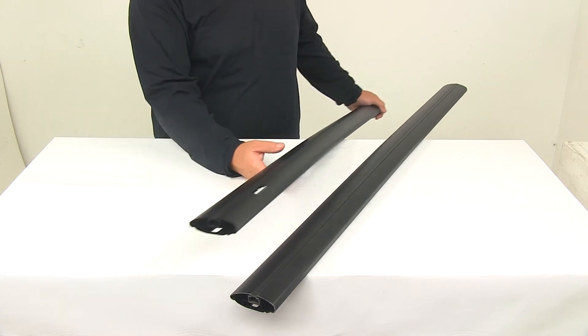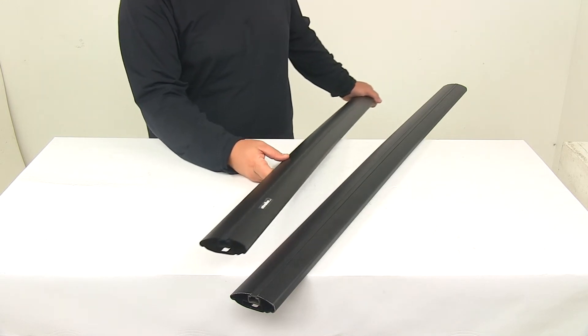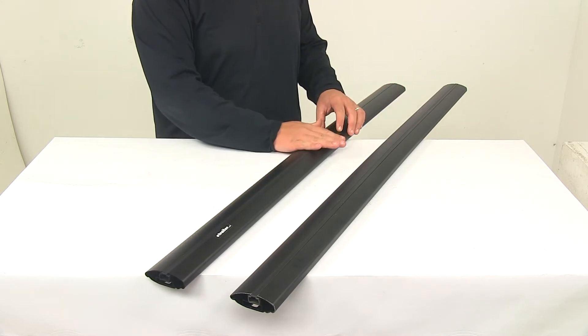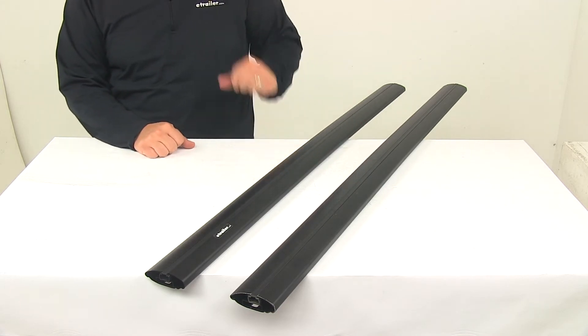These bars feature a really nice elliptical shape that's going to help create an aerodynamic system, and what that does is it really helps reduce wind noise and drag as you travel down the road. Each bar also features a slight bend at the center of the bar, which is going to help ensure a sturdy custom fit rack.